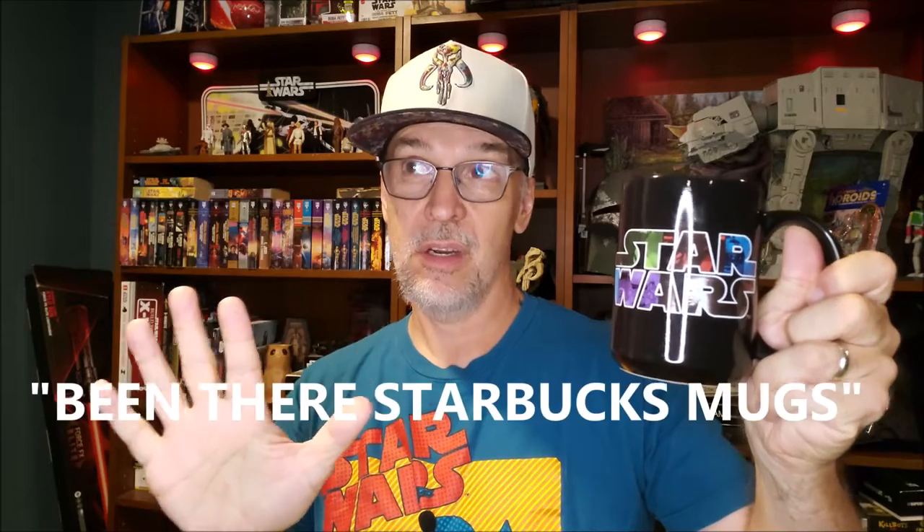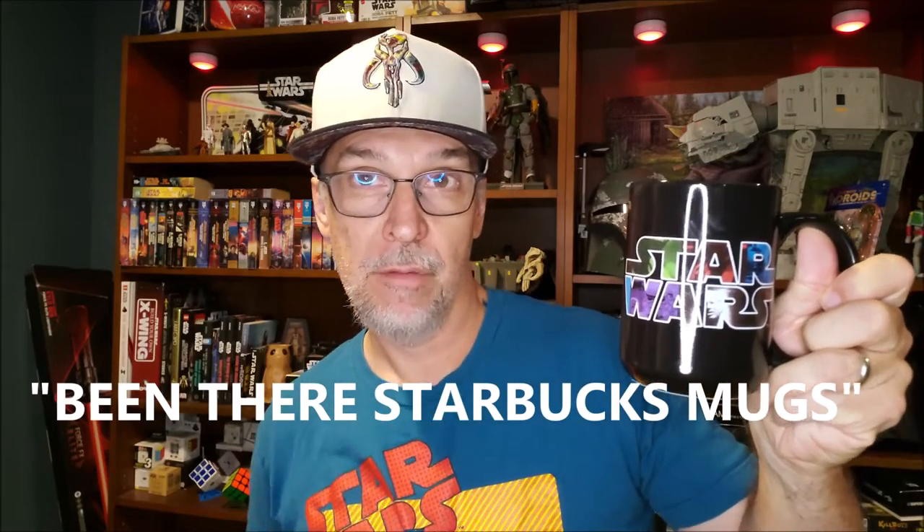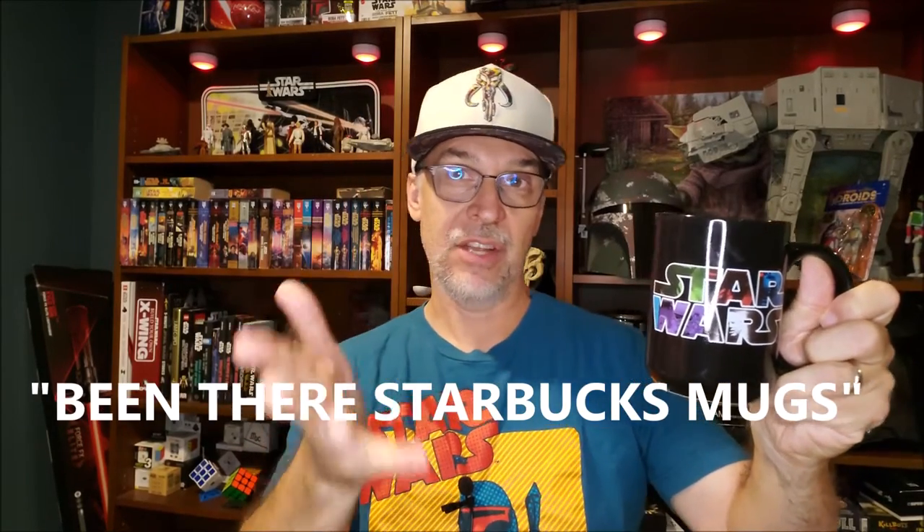Hey everybody, welcome back. And if you've watched my channel, you've seen some other reviews, some other videos where I show you some of my You Are Here Star Wars mugs from the Disney World parks. And I got another one — a new Mandalorian one, which is kind of cool. But I realized I had some other mugs and cups that I hadn't shown you yet.